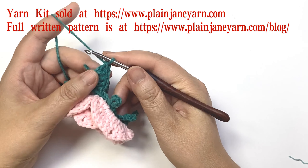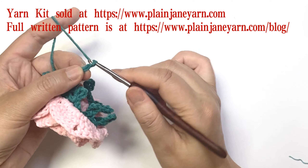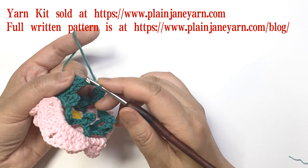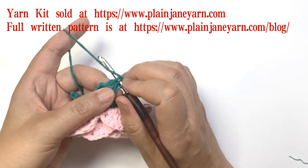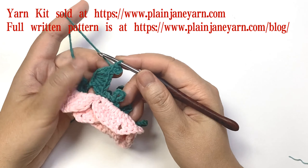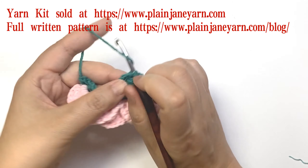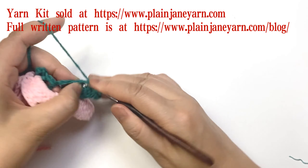After the five double crochets, make a two-stitch picot: two chains, then go back to this stitch, pick up two loops, make a slip stitch. This forms a picot. Then another five double crochets in the six-chain loop.